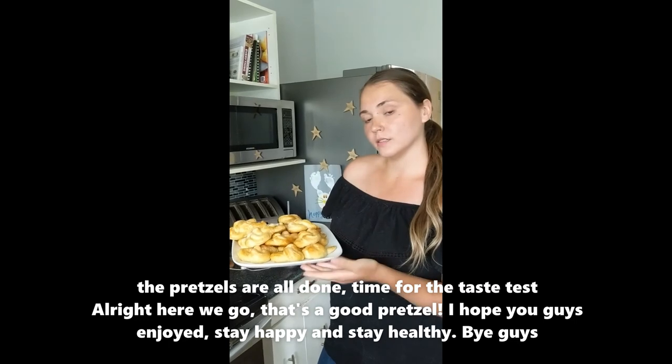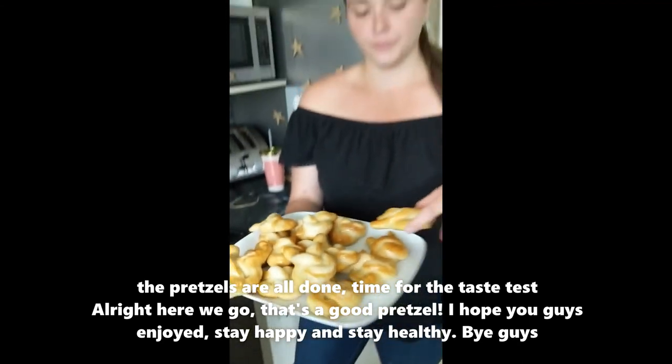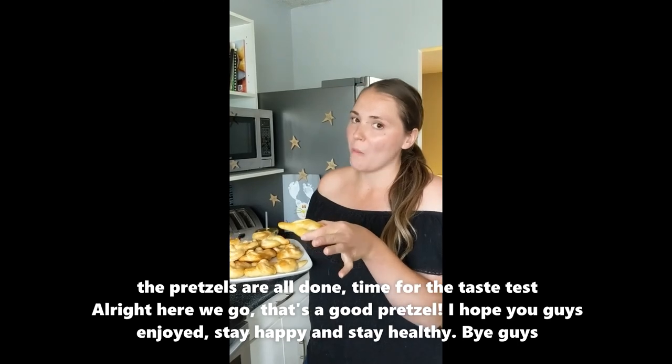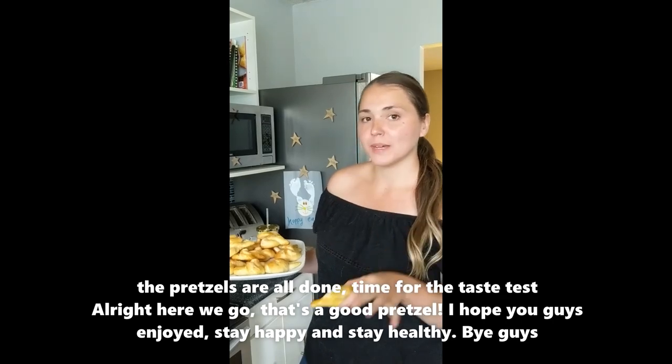Pretzels are all done — it's time for the taste test. Something delicious! So good. That's a good pretzel. Hope you guys enjoy — stay happy and stay healthy, bye guys!